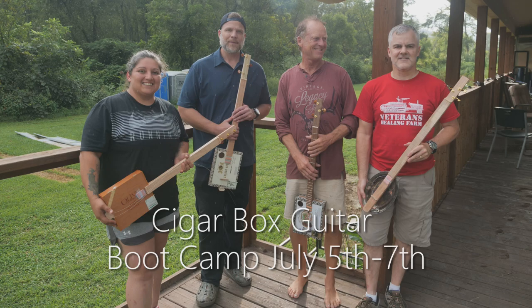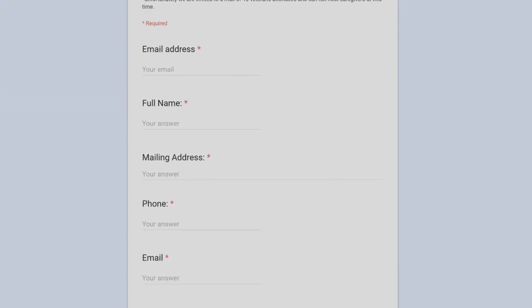We're super excited to announce our upcoming Cigar Box Guitar Boot Camp happening July 5th, 6th, and 7th. This is a three-day boot camp and it's open to 10 veterans by application only. You can find the link to the application in the description to this video or at our website.